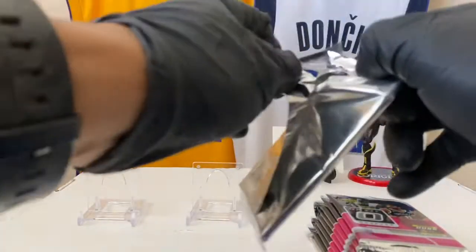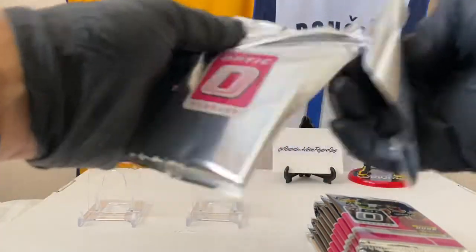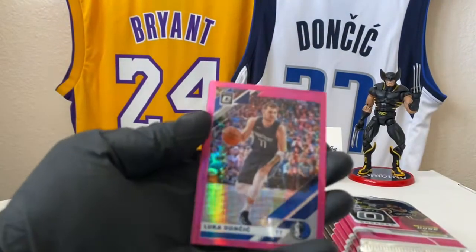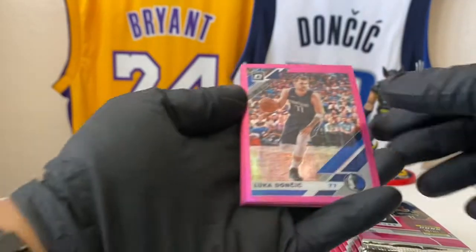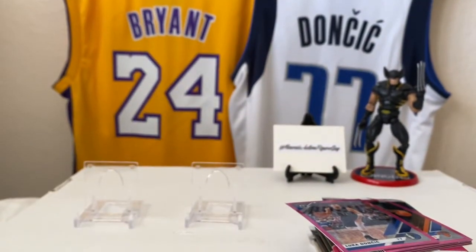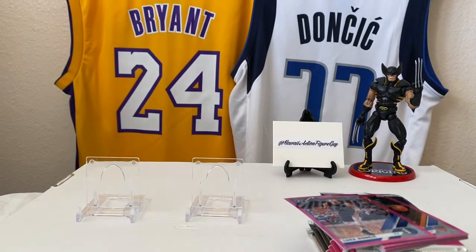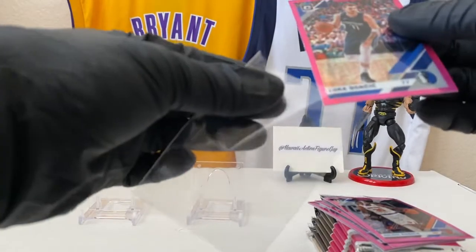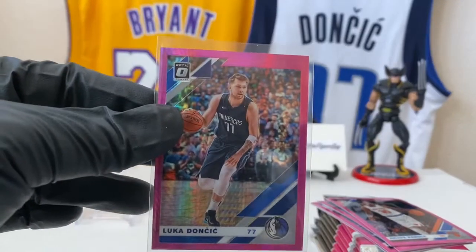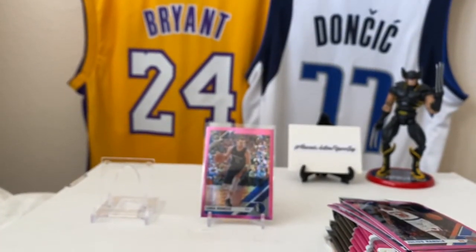First pink pack. We'll sleeve up only the notable names and notable rookies — actually, let's sleeve all the rookies. Woo-hoo! We kick things off with my man Luka Doncic. That's how you do it, baby. Luka Doncic — it's going to be a beautiful day in the neighborhood. That's clean. I don't even have this, so I'm super stoked I got Luka to kick things off.